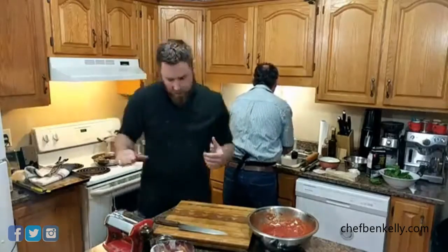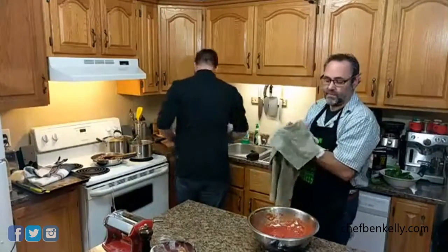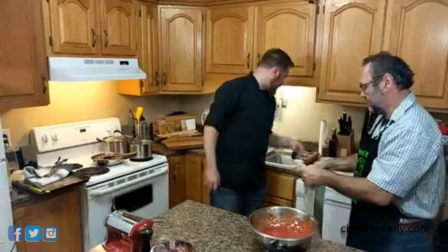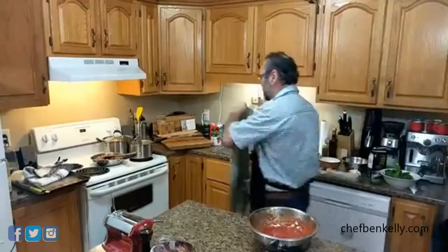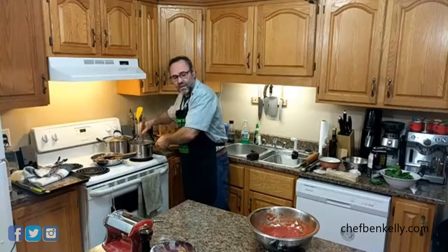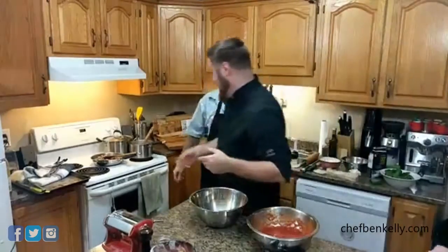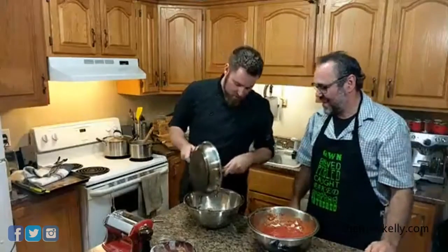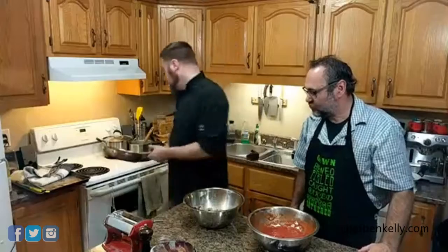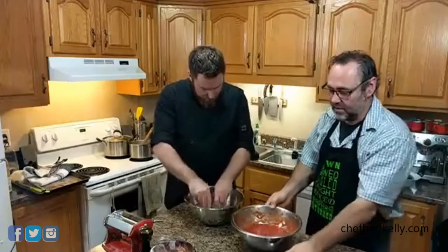We just want to get a little bit of color on the onions, which will take a few minutes. So while that's going we're going to make our ravioli filling. The sausage goes into the bowl — it smells absolutely incredible. We're just going to break it up into smaller pieces.